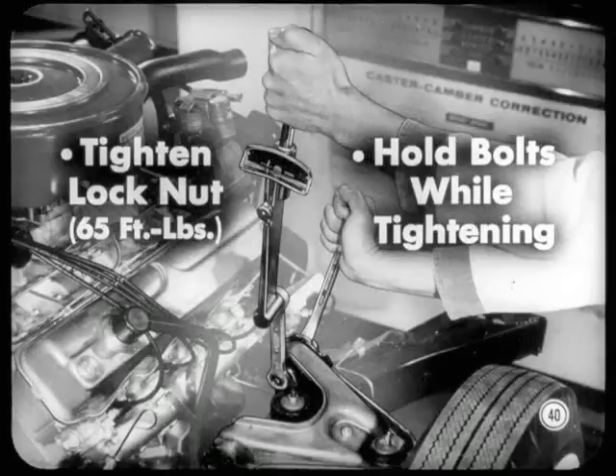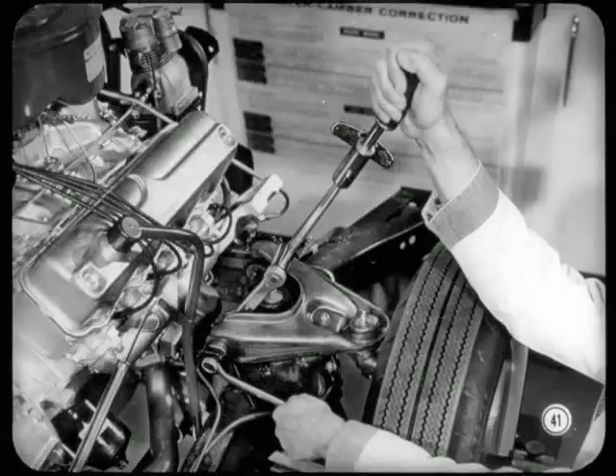Very good. You're ready to tighten those adjusting bolt lock nuts to 65 foot-pounds torque. Hold the bolts while tightening the nuts so the cams won't turn. Then go back and recheck your angles to be sure they didn't change during the tightening. Follow the same procedure for the left wheel — follow the chart, and you can't go wrong.